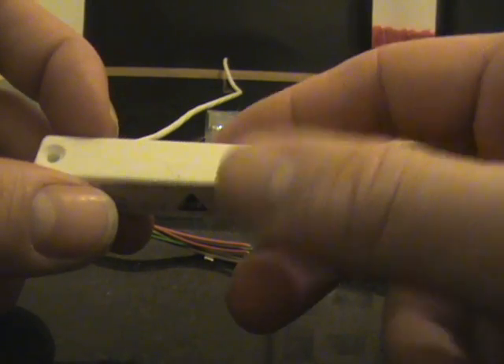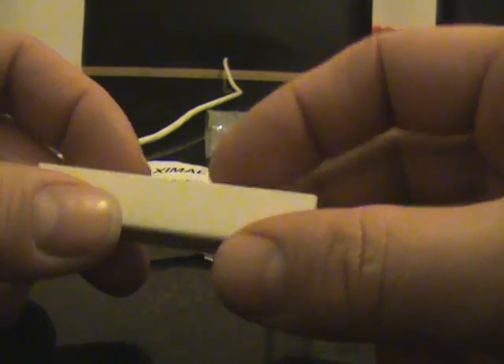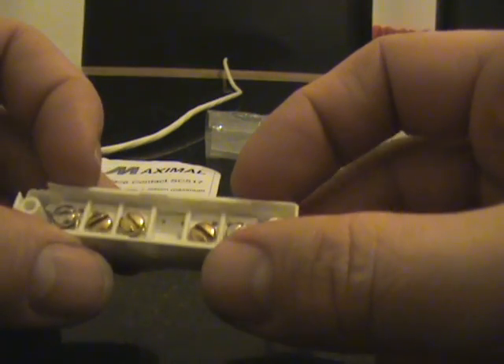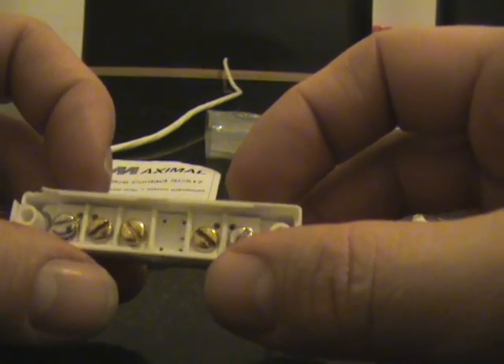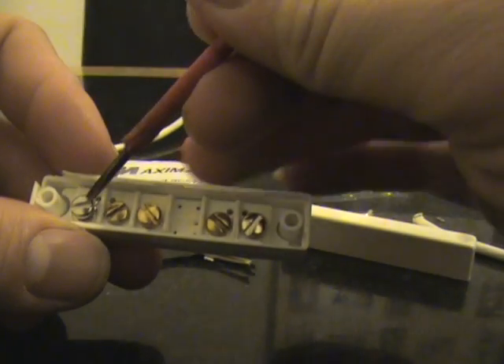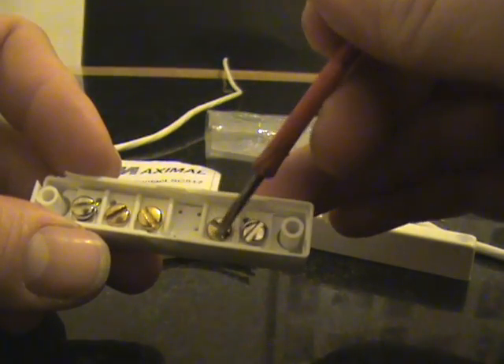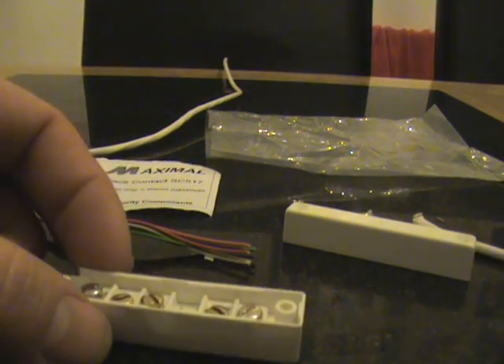Generally these Grade 1 style contacts are mostly the same size and what we are looking at inside here is the two silver terminals for the contact and the three brass screws here are just for jointing the cables together.